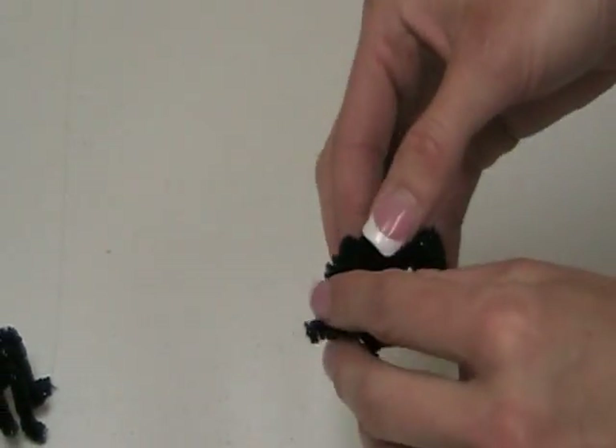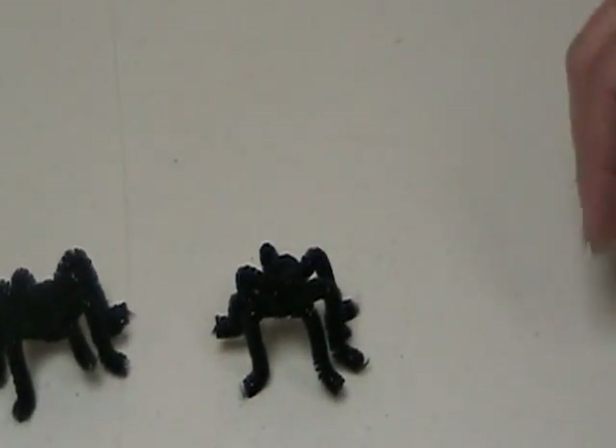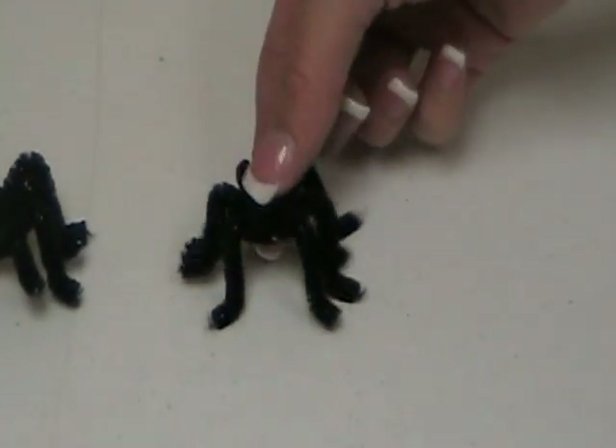When you're done with that, you just separate them a little bit and you have a spider. If you would like, you can add some googly eyes or other accents to make your spider your own.